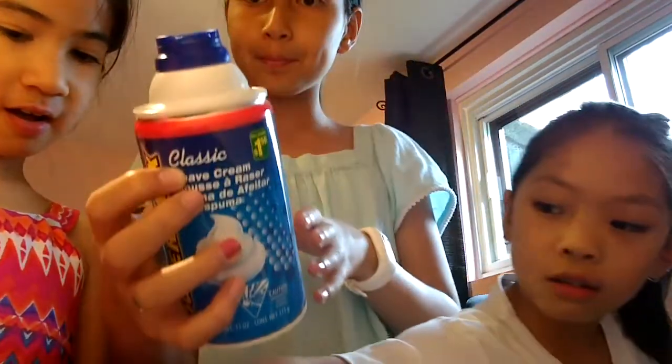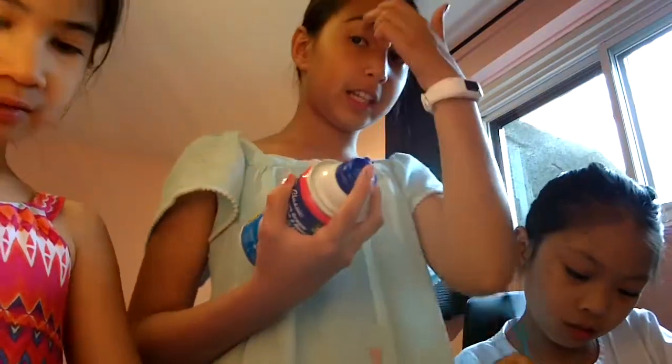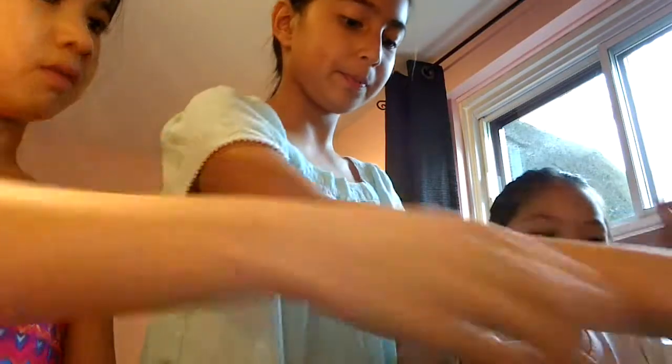And then you need some shaving cream — that's the classic one. We're not sure if it works with other shaving cream or other glue; it just works for our Nickelodeon glue and this shaving cream.